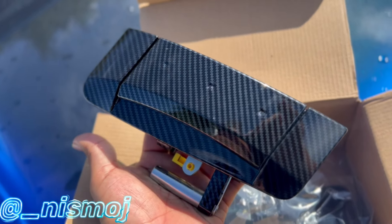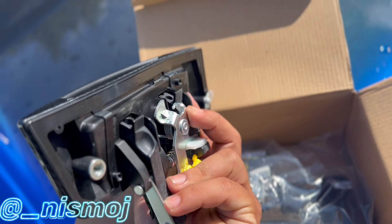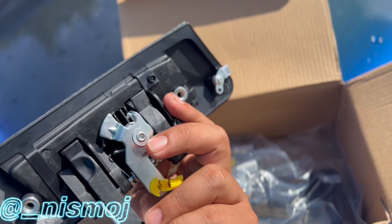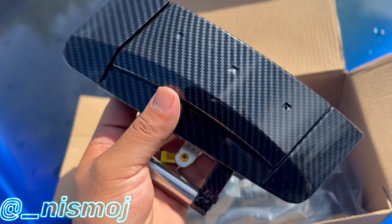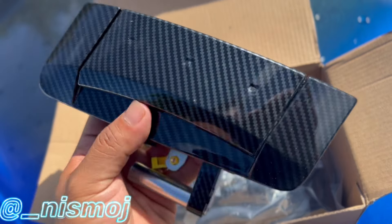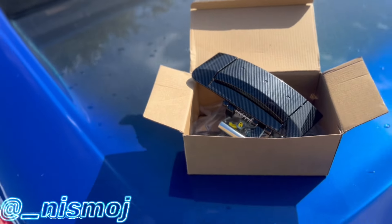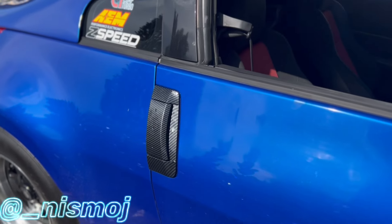These are the door handles — bottom of Amazon, pretty cheap honestly, and they had good reviews. So we're gonna go and install these now. Let me take off the original ones — should only be like two bolts.